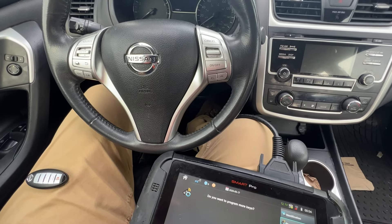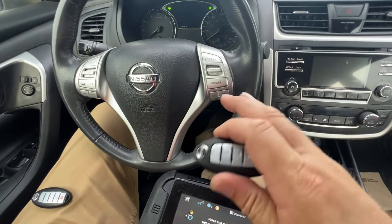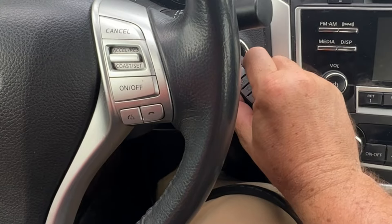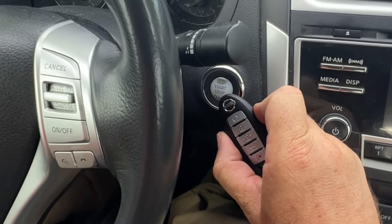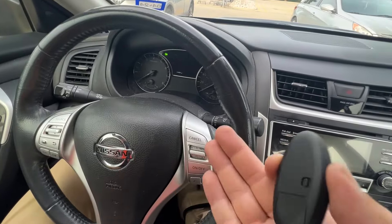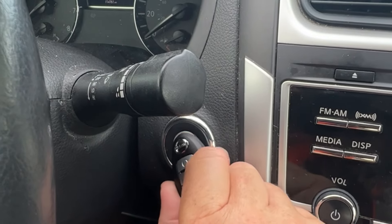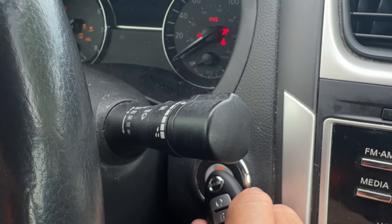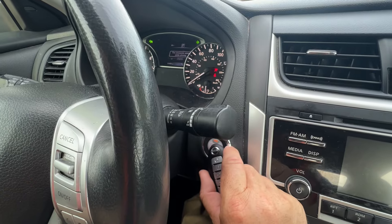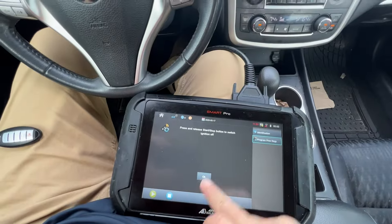Hit OK. Going to program more keys — yes. Now this one I'm going to purposely press in and pull away and see if it gives me an error and doesn't connect. Nothing — didn't do anything. I pressed it. That noise, it's rejected — it's not going to work. Let me try again. One, two. There we go, now it's flashing. So if I don't have it held there, it's not going to sense it. Hit OK, and switch off.